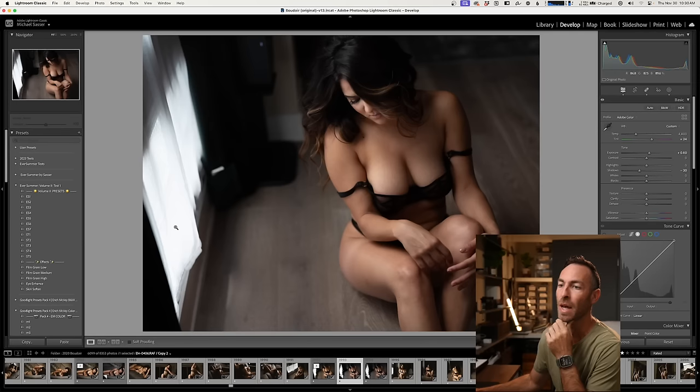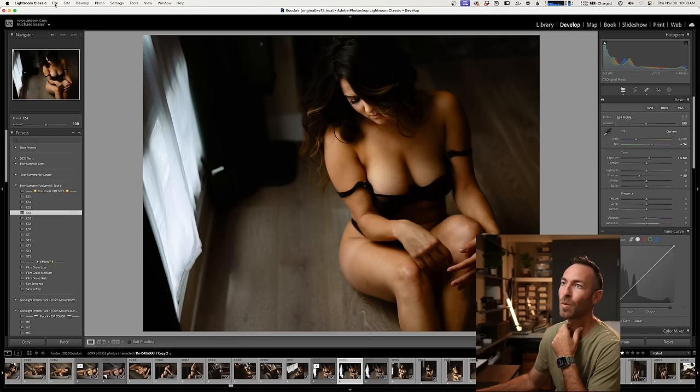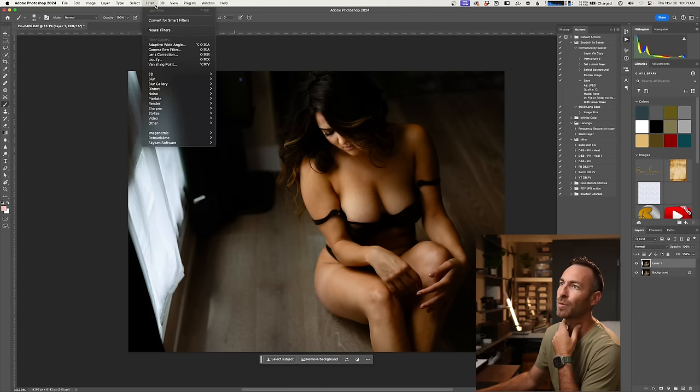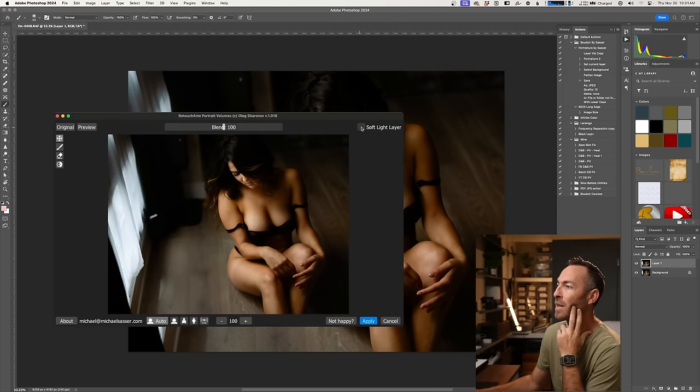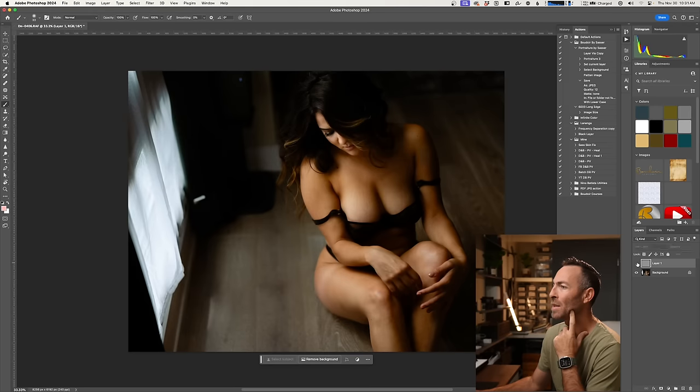Let me grab a second image to show you the next thing I really love, and that's called Portrait Volumes. Let's add another one of these presets — ES4 is going to be our winner. Command J to duplicate, go to Filter, Retouch For Me, Portrait Volumes. We're going to have it do the soft light layers so we can see specifically what's going on. We can see the difference instantly — it's a more three-dimensional image.